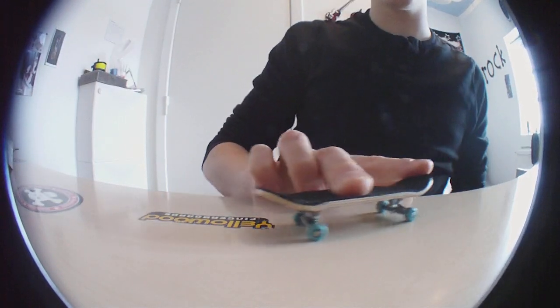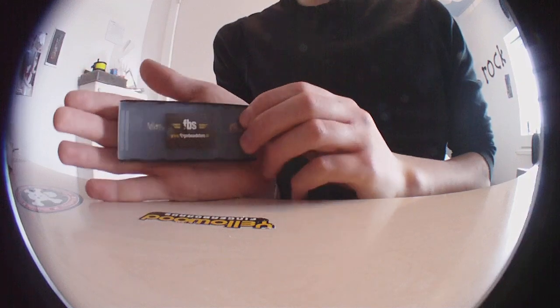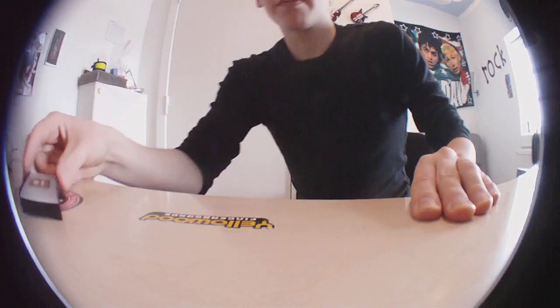Hey guys, today I'm gonna show you my new fingerboard store haul. It's a continuation of the unboxing I got from Fingerboard Store TV. Here I got the FPS box — it's basically small, I can have it in my hand, and yeah, it's nice to have.